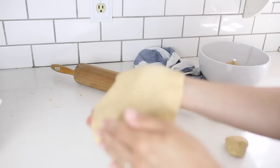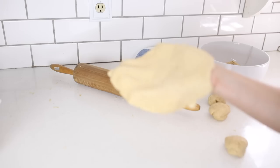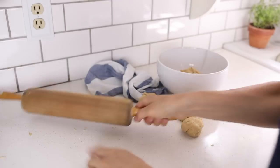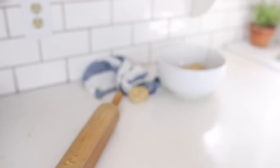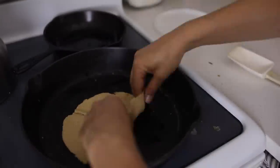Nice and thin is what you're going for. I'm going to toast these up on a lightly greased cast iron skillet — just about a minute on each side is good enough to get them nice and cooked.